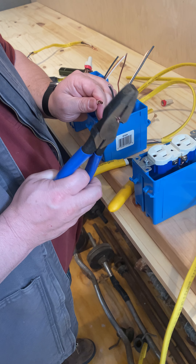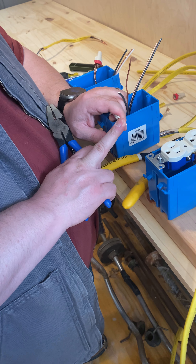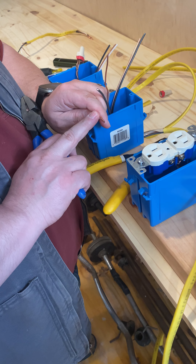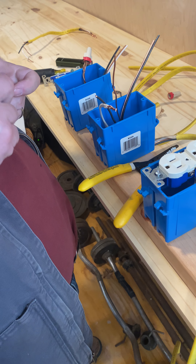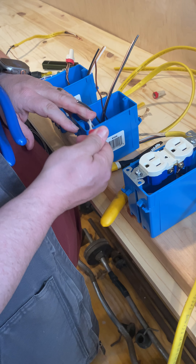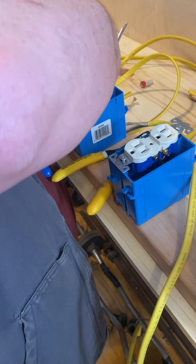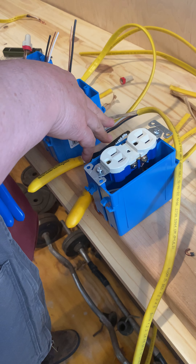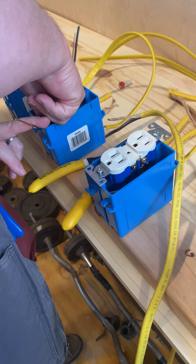Trim off a little bit of the excess, but we want to have about a finger's width worth of copper wire — one, two, three connections. I'm going to take my wire nut and twist it down. Try not to have any visible copper showing. Then I'm going to fold that back into the back like so.